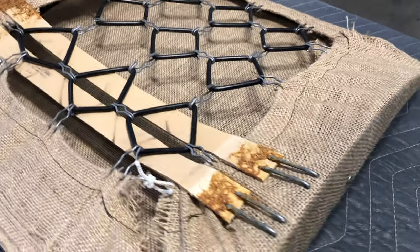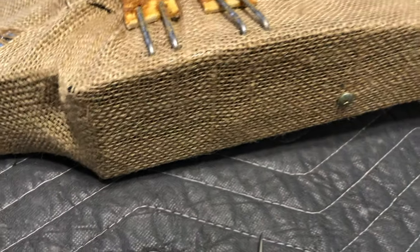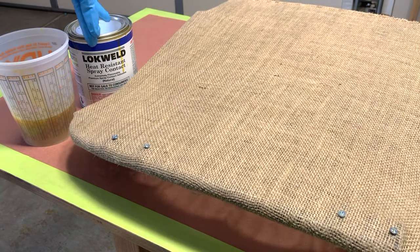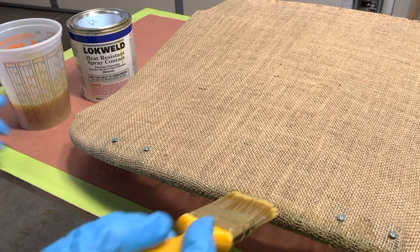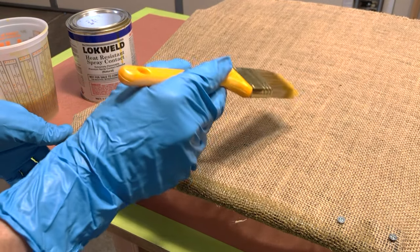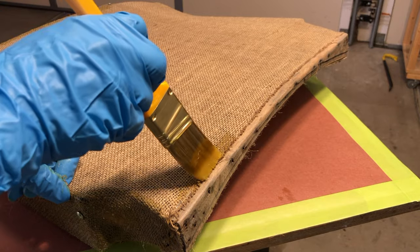Next we're going to take some screws and plug some holes. Using an awl to find the seat hinge holes, just put a screw in there to plug it so we don't get any contact cement in there. Then we're going to apply contact cement to the outside in select areas. We have all our threaded holes plugged, and I'm brushing this out with a spray-grade contact — it's real thin. The whole purpose is basically to adhere the burlap to the frame so it doesn't slip and move around when we're working with it, and it'll toughen it up. We've got to be careful where we're putting it — we want it on the frame, but not in the middle area, as it would telegraph through to our upholstery.